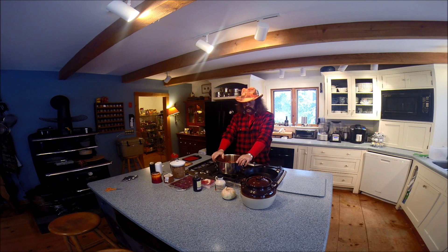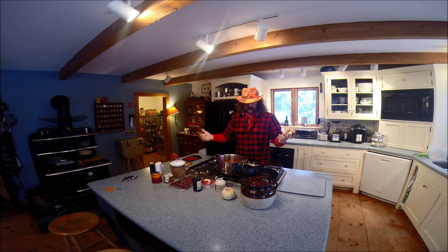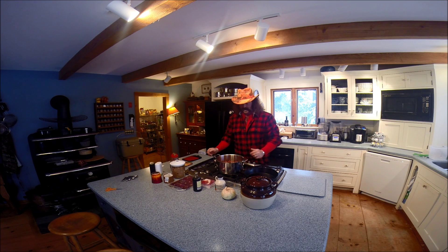First, I use two pounds of beans. You don't have to use that much. I usually soak them overnight, like a lot of people. Some people don't — it's a personal preference. I like to soak them.